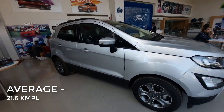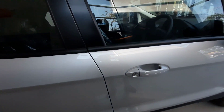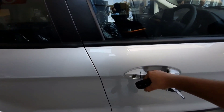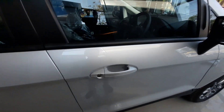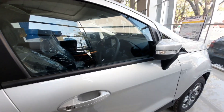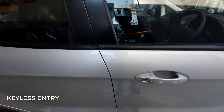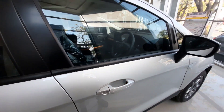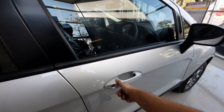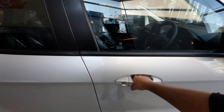Now let's talk about the interior. The car has a keyless entry option — if the car is locked, you simply hold your hand near the door handle with the key in your pocket, and the car will unlock. Let's go inside.